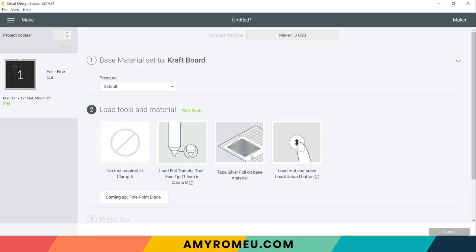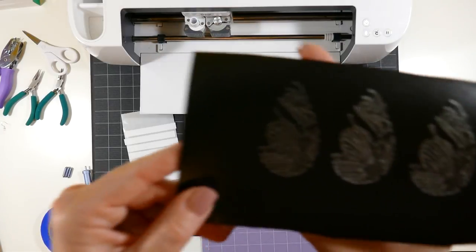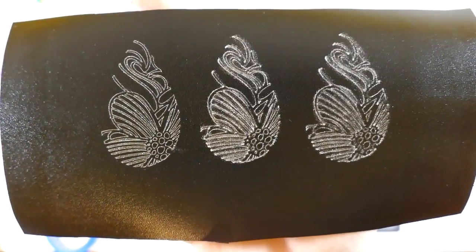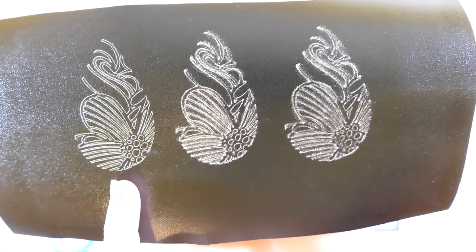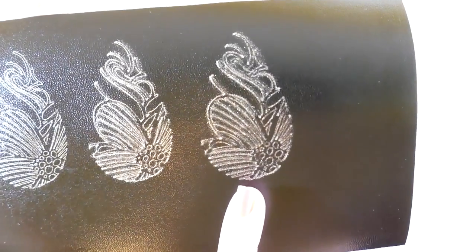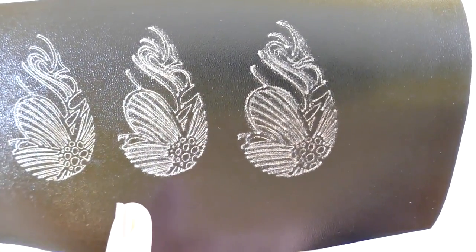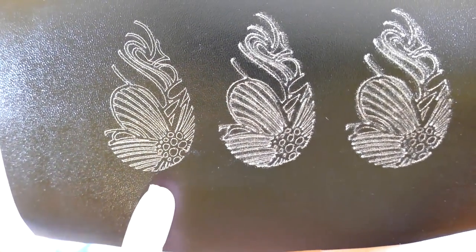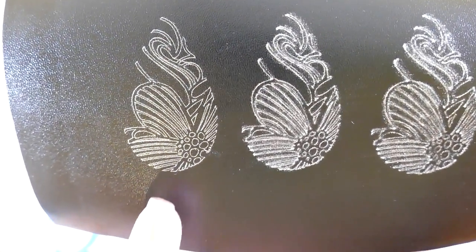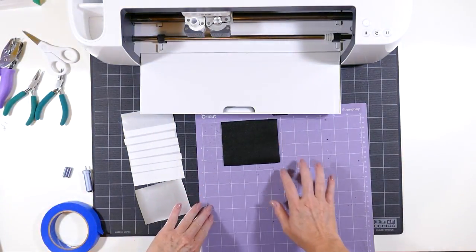Before preparing the faux leather mat to be foiled, I want to show you my sample of this design foiled with all three different tips. This is foiled using the fine tip, this is the medium tip, and this is the bold tip. The thicker the tip gets, the more smudging of the foiling happens between the lines because this is a delicate line pattern. The fine tip produced a really nice clean design, so that's the one I'm going to use for this project.